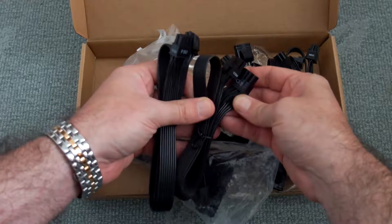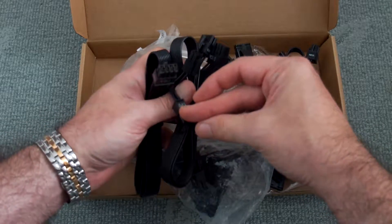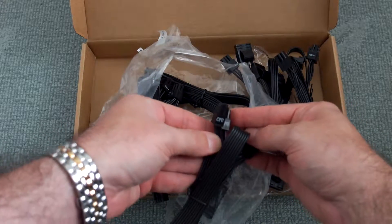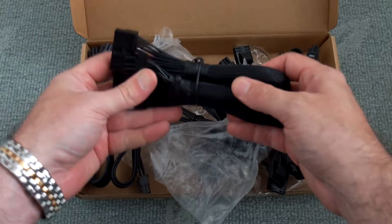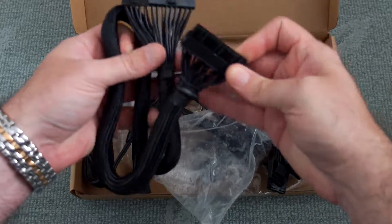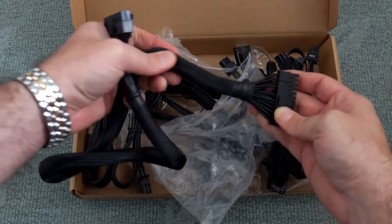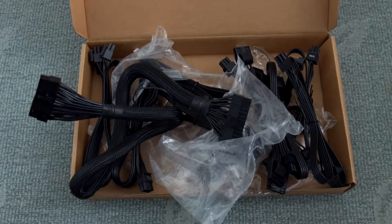Each of the connectors is marked so you can see exactly where they go — for example, the PCI Express ones for the graphics cards. You get two of those. Can't really complain on the quality. This is the main power cable; the braiding quality is good, and the connectors are a good fit in the power unit as well.